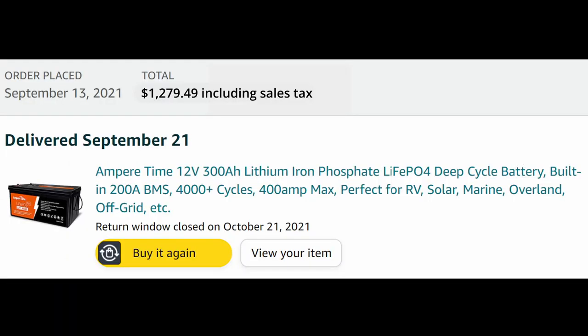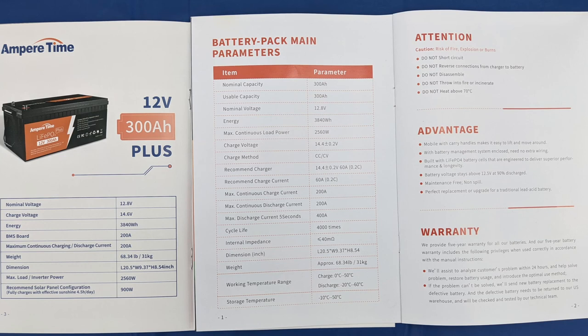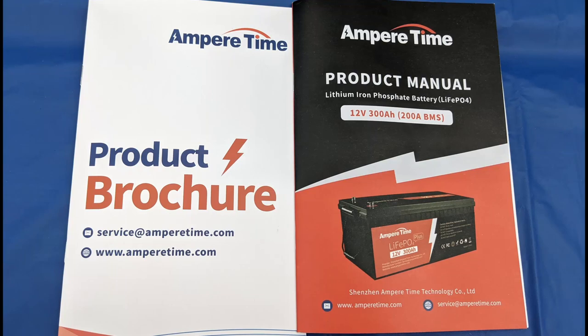The first and most expensive item was the lithium batteries. In our previous system we had four Battle Born batteries — they work great and have great support behind them, but they're expensive. After a lot of thinking and watching reviews on YouTube, I decided that getting these Ampere Time batteries for half the price was my best option. They have good documentation and great customer service.